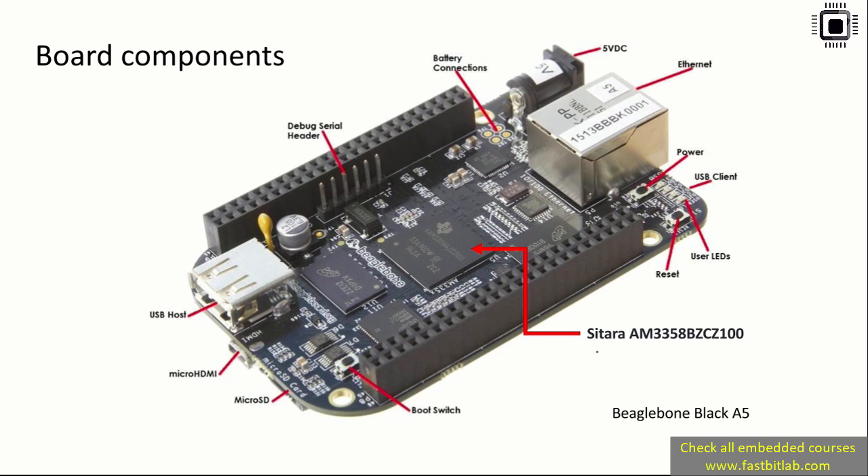Apart from the SOC, this board has onboard eMMC memory and a micro SD card slot. It has USB host, HDMI interface, Ethernet, and many other things. You can boot this board through various interfaces — you can boot the Linux kernel through eMMC, SD card, USB, Ethernet, SPI — various options are available.